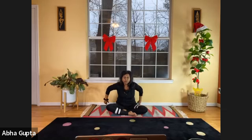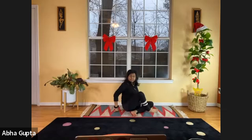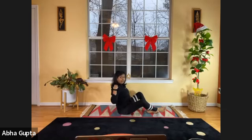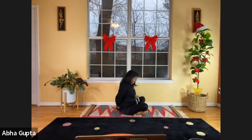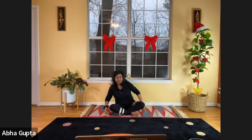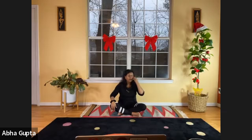Now take your hands behind — hold your left wrist with your right hand — and push your shoulders back as if they're trying to reach each other. You should feel it in your shoulder blades. Hold it, and relax your shoulder blades. Very good.